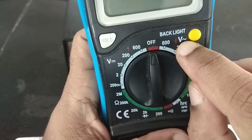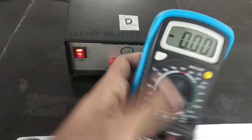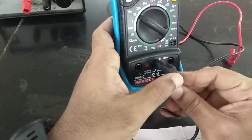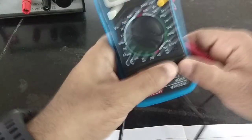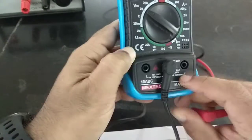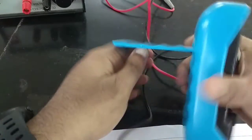I'll keep the multimeter off for now, then turn it on with the range set to 20. These are the leads that come with the multimeter — red and black. The black lead goes into the common port. The red lead goes into the port used for measuring voltage, resistance, or milliamperes. The 10-ampere port we never use, so we'll keep it in the standard port.